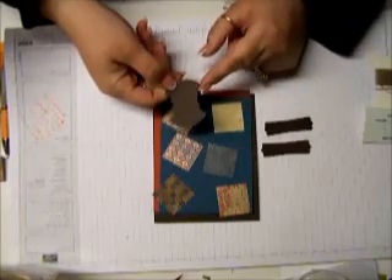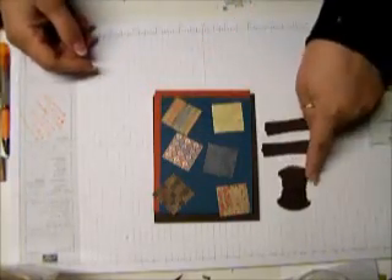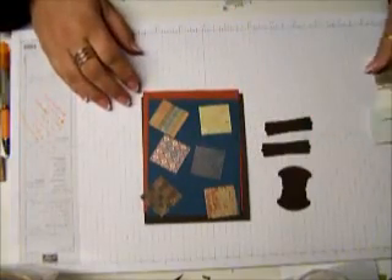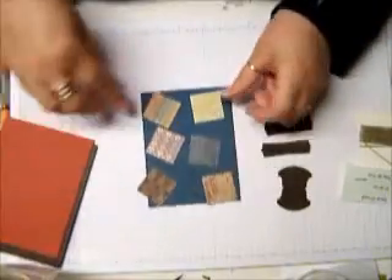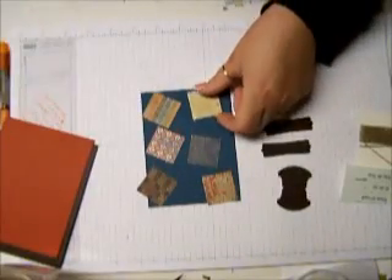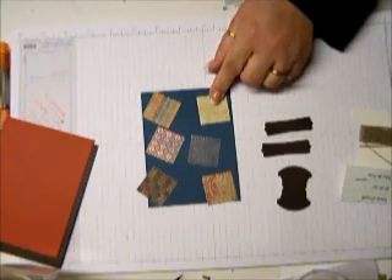So if you would like to grab this punch, hop over to my blog before June 1st, because that will be done by the end of May. So let's get started putting the card together. First thing we needed to do is we punched out a bunch of squares — I punched out six of them — in a one and a quarter inch square punch.